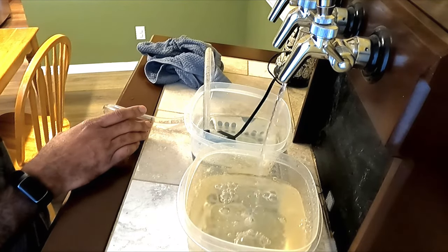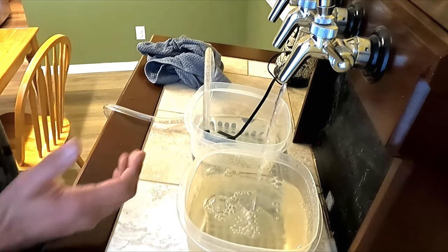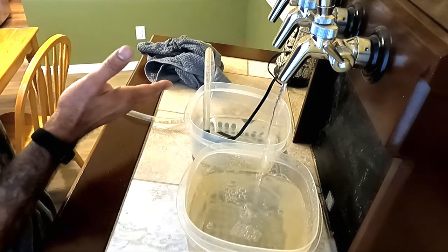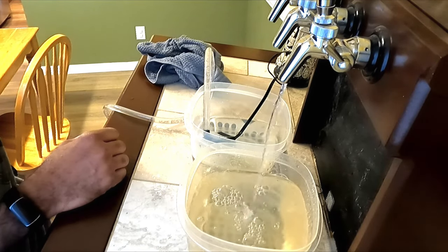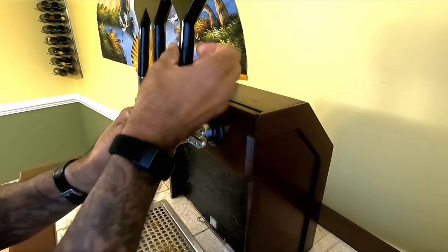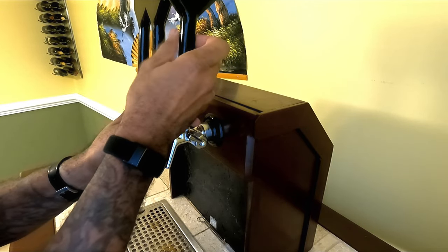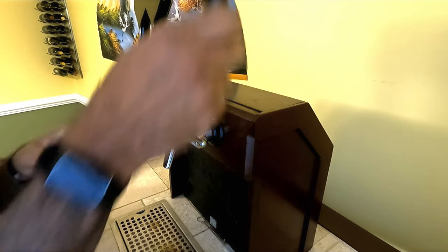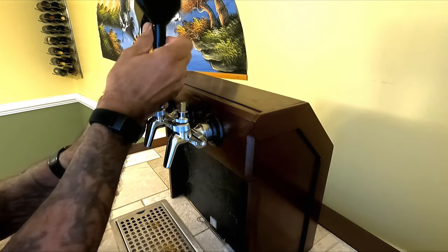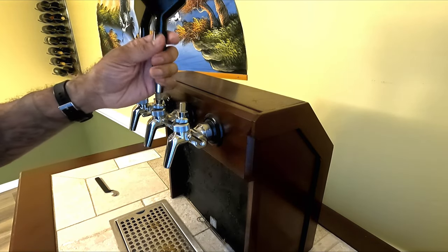I haven't replaced my draft lines and my system's not really old. But I've been told that if you just take care of your draft lines and keep everything clean, you really never have to replace your lines. I just let it run in a closed loop for a little while. I do these taps one at a time. I know all these parts should be exactly the same with quality control, but I don't like to risk putting different parts in these and causing issues down the road.